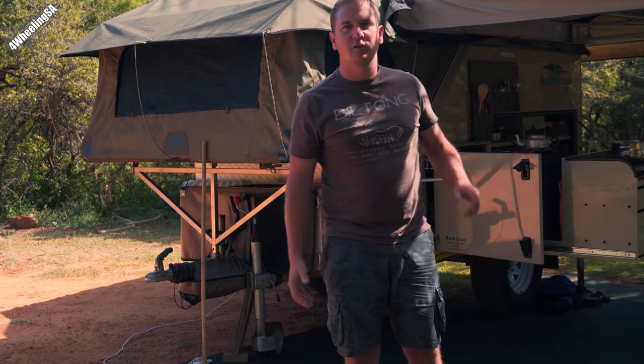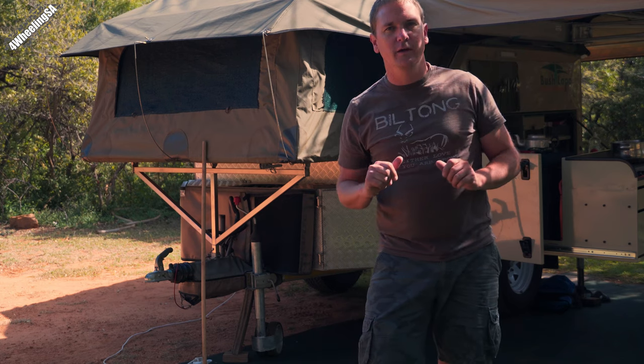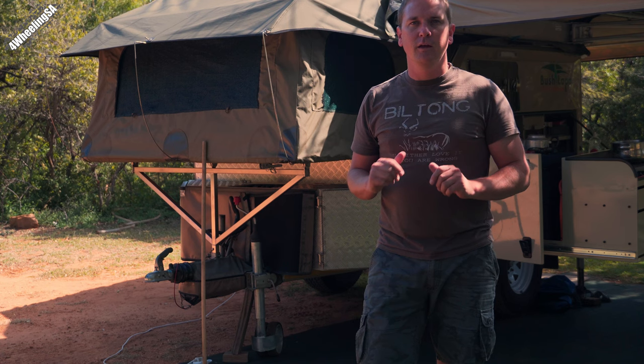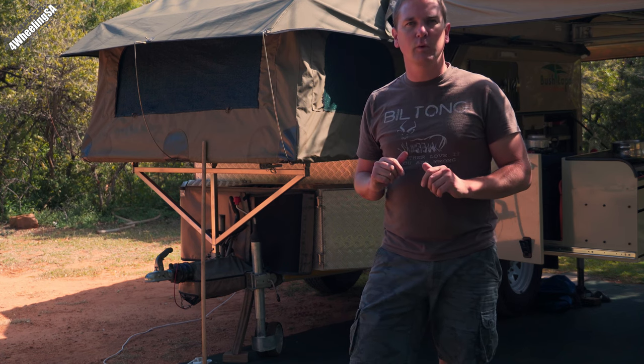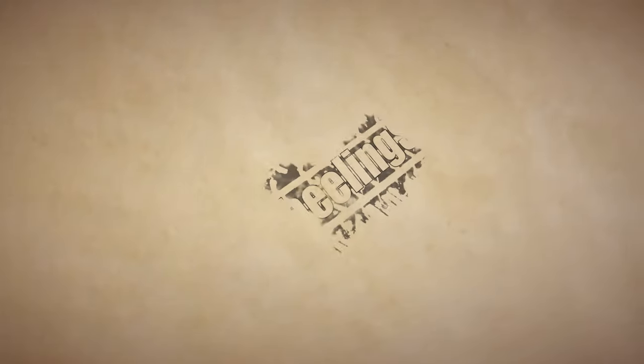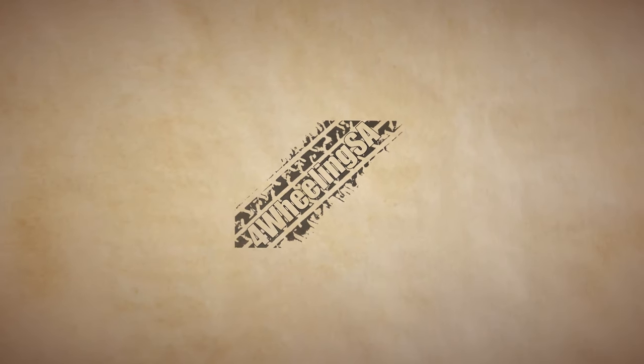So you've recently decided to purchase a Bush Lapa, especially the Mist Grower, but you're unsure what it's like to live with the caravan and maybe have some questions about the interior. Hey everyone, Henke from 4WheelingSA, and today I'll take you through what it's like living with the Bush Lapa Mist Grower, especially focusing on the inside of the caravan.